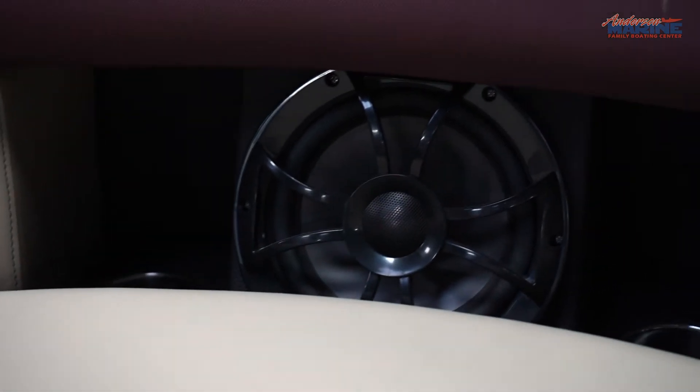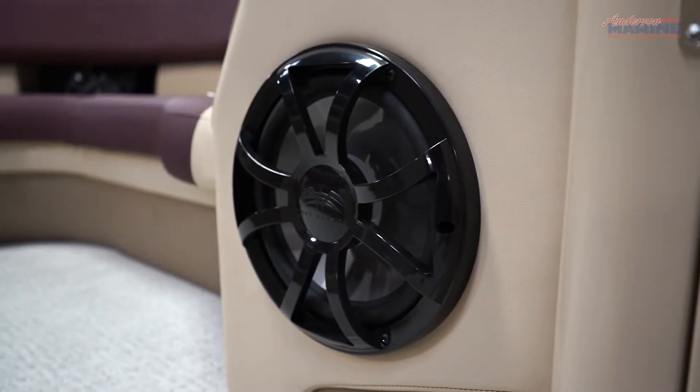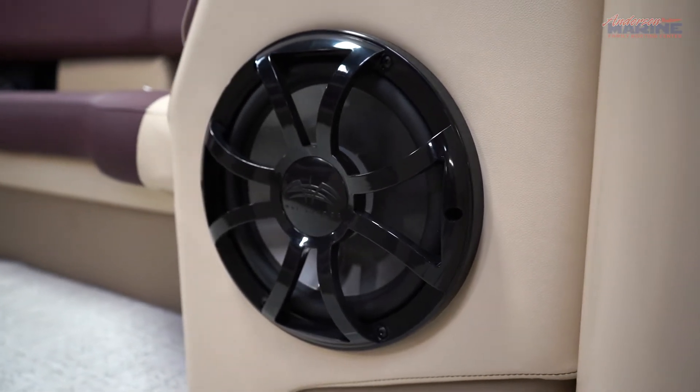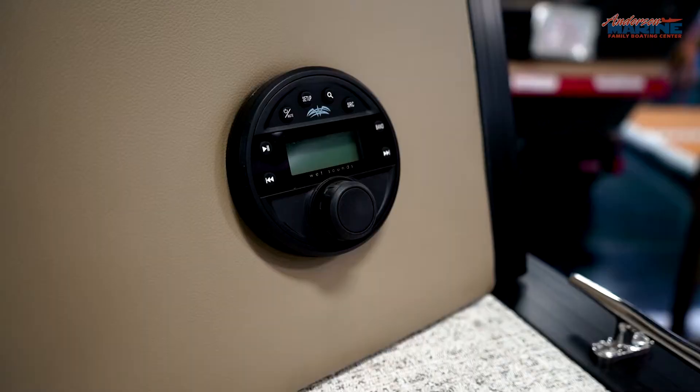The 25RFX STS 3.0 Plus also comes with a Wet Sound stereo system helm upgrade, including four 8-inch speakers at the bow and stern, as well as a 10-inch subwoofer built into the helm console. Controlling the stereo is very easy with controls built into the helm and stern.